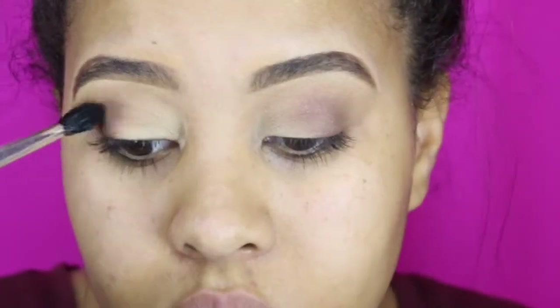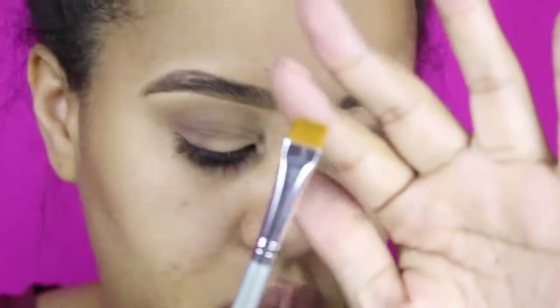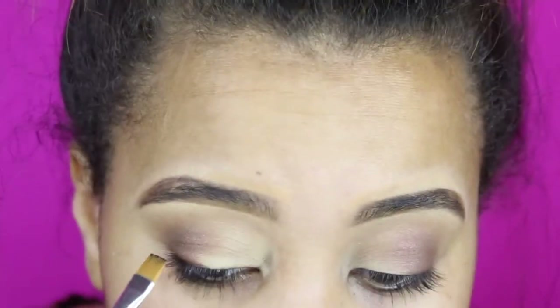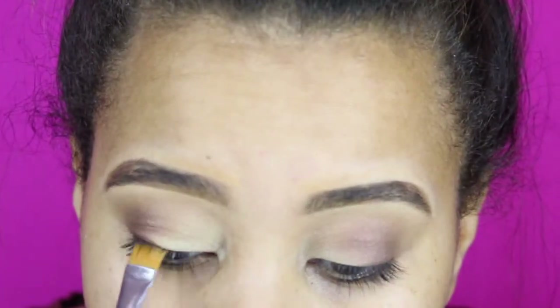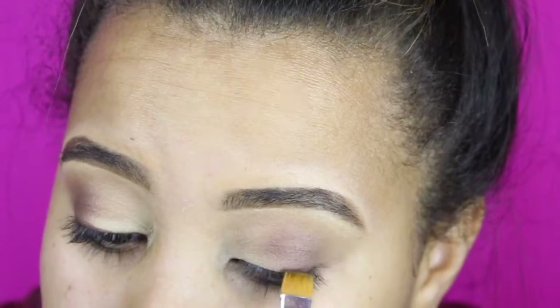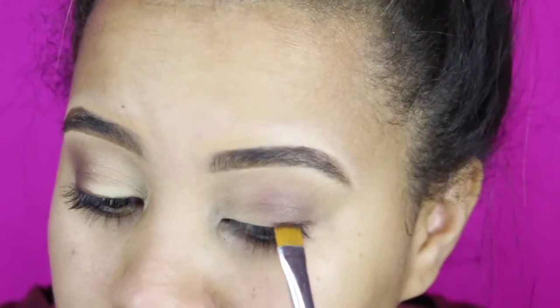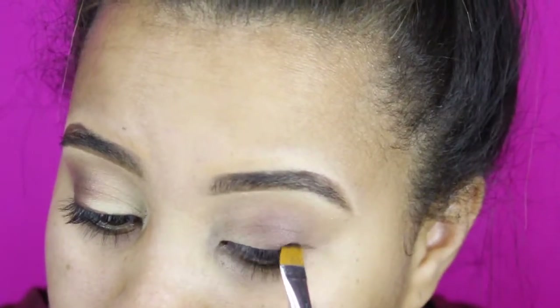I'm taking a flat brush and I'm going to spray a little bit of Fix Plus and dip it into that Cyber Ruby. You can also use a deeper brown or black to smoke off those edges a little bit. I'm going to stay close to that lash line and that's just going to help it look more dramatic when I add my lashes and mascara, as well as giving it that gradient blended look.